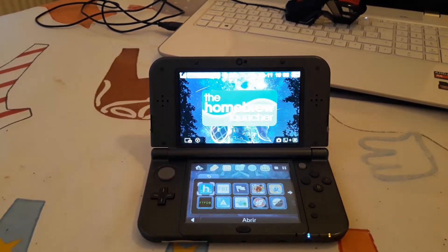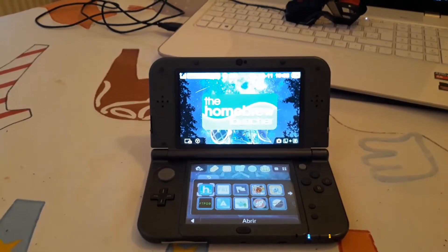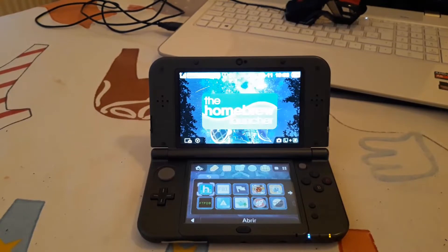This works well on a new 3DS, but if you don't have a new 3DS don't worry, because some games still work on an old 3DS. The only way to know if it will work for you is to give it a try.